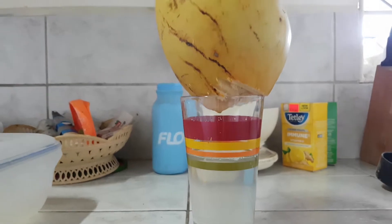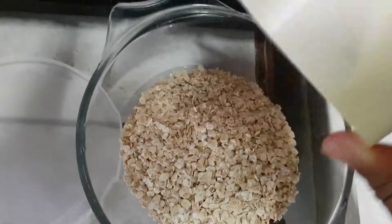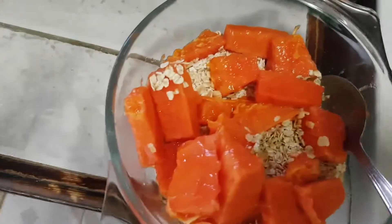So you have the water. You have the coconut open, taking the jelly and putting it inside here, and then you have the coconut water.